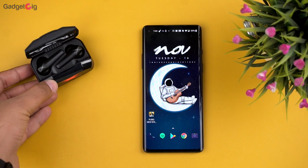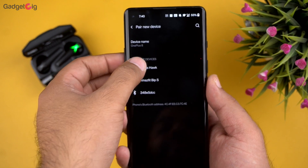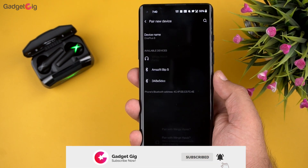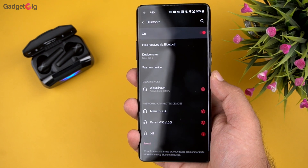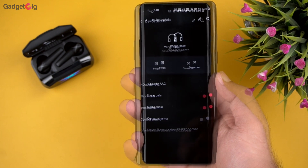Now let's pair them with our phone for the first time. For pairing, you won't need to take the earbuds out of the case — just open the case and they are ready to pair. Here we have paired them with our phone, and the codec you get is AAC HD.